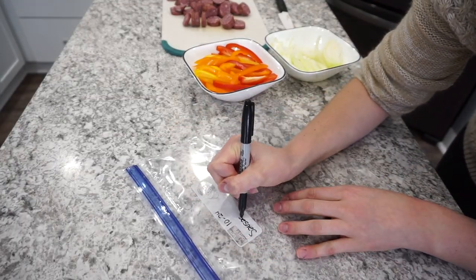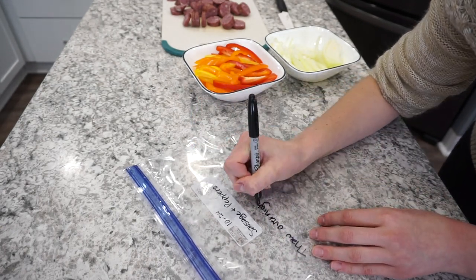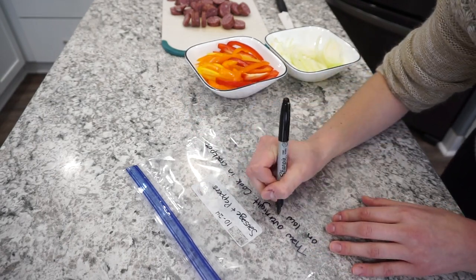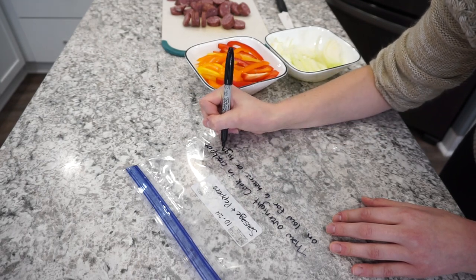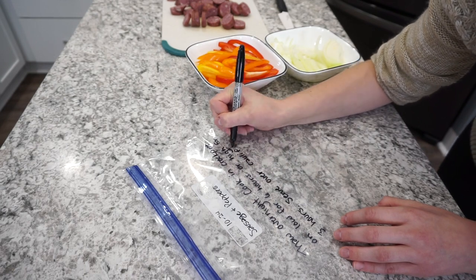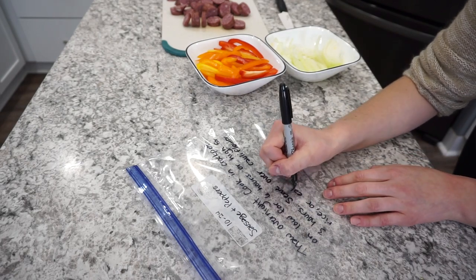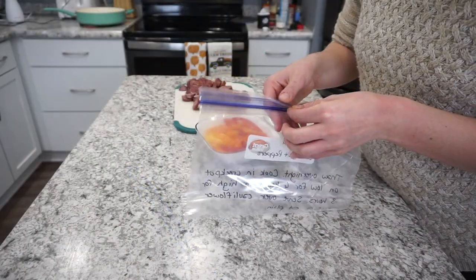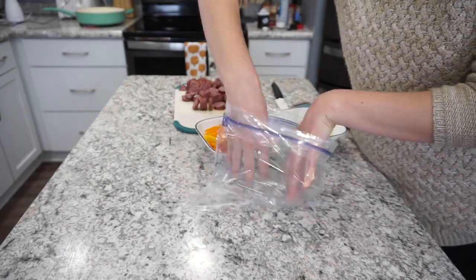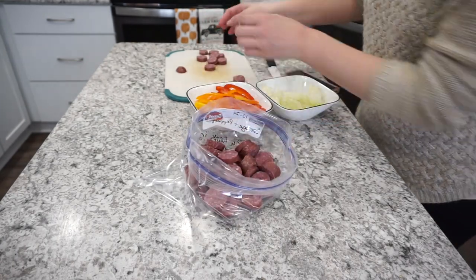A tip for freezer meals: label the bag before you put the ingredients in, or it'll be super hard to write on it. On this bag I'm putting the date, the meal name, and cooking directions — basically thaw overnight and throw it in the crockpot. All recipes will be in the description box. Into the gallon zip-lock I'm adding all the sliced sausage.